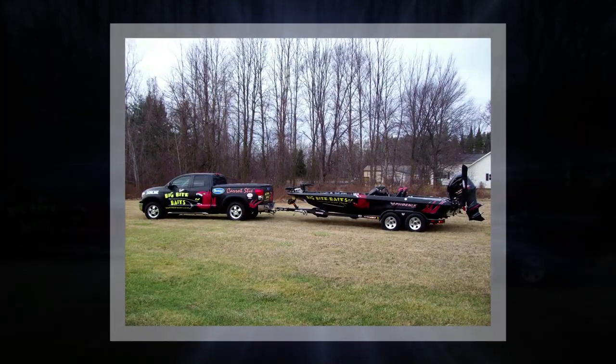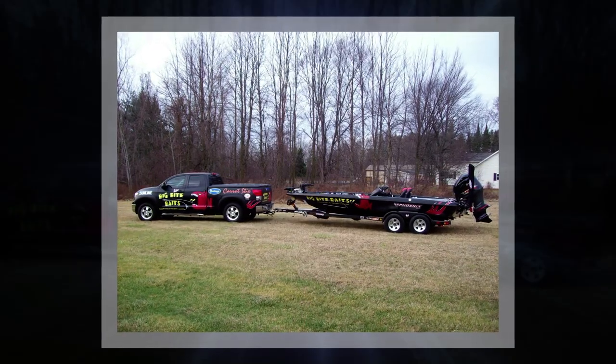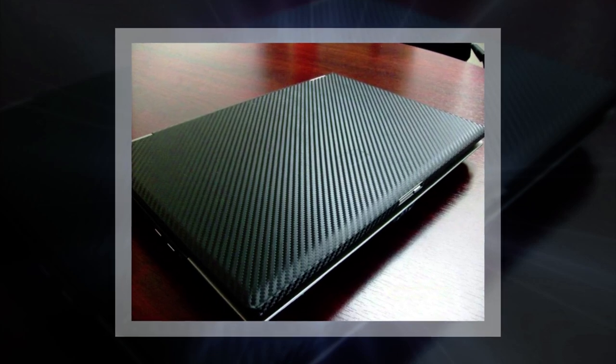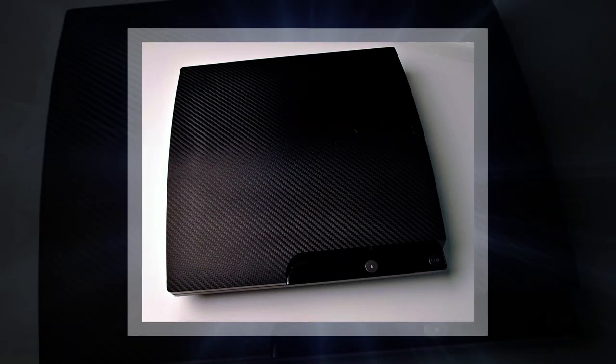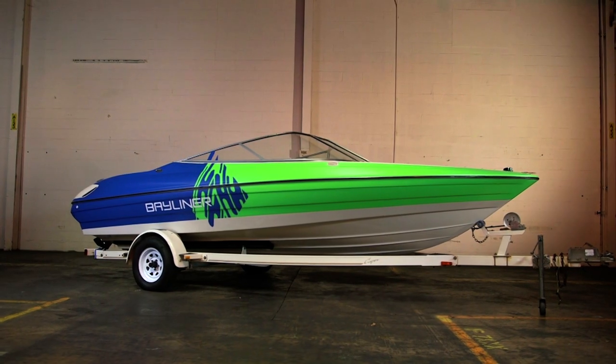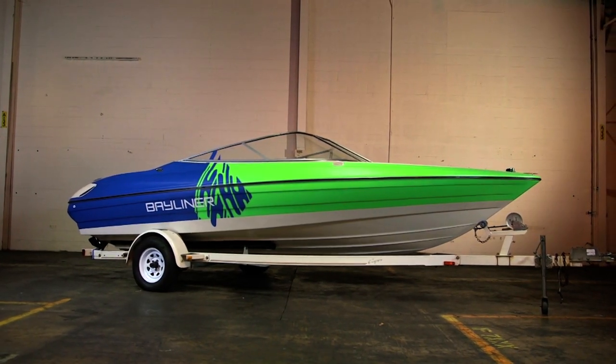While today we have been focusing on how color change films can refresh a vehicle, keep in mind items such as your cell phone, laptop, furniture, and game consoles are screaming for customization as well. Vinyl is not just for your boat registration numbers anymore.